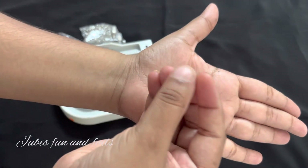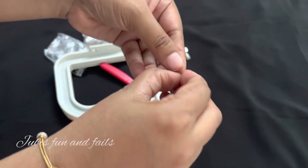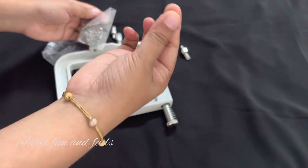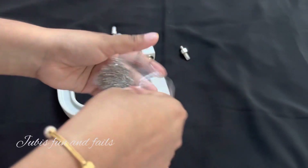We will put the lever in the middle of the machine. Now, let's do it like this.